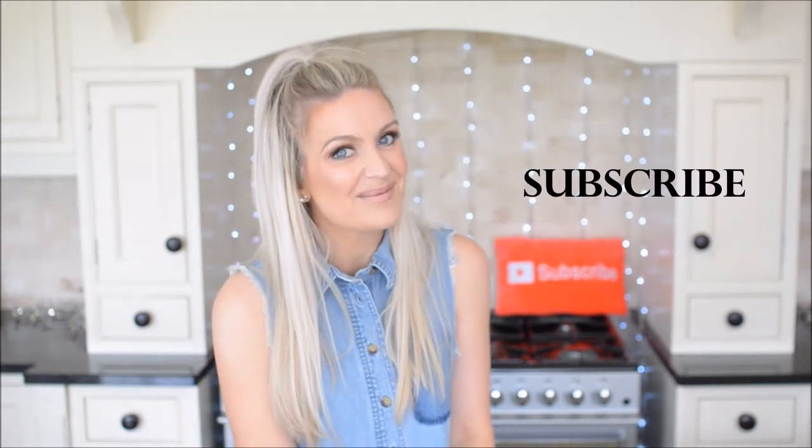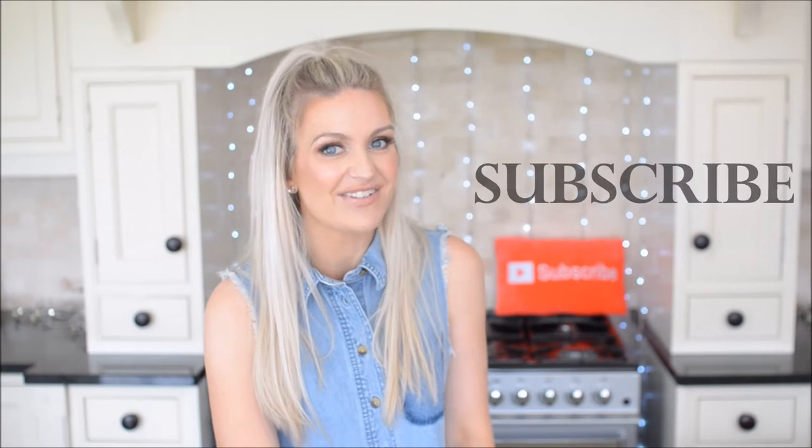Thanks so much for coming back and watching another video of mine. If you're new here, I'm Amanda and I create loads of videos just like this one. I'm going to share with you how I create my cakes and cake toppers. So if you're into that kind of thing, hit that little red button there and become a subscriber so you don't miss next week's video.